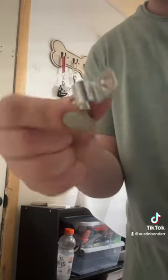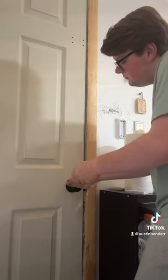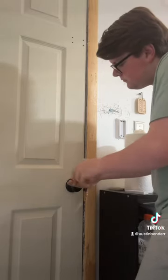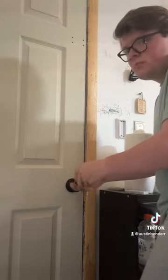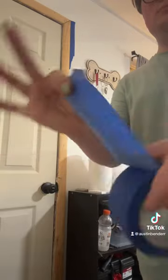I'm going to take off this stupid dumb deadbolt thing that was on the door and undo my doorknob here. This doorknob was pretty hard to get off — it would just not unscrew. I don't know why, but it finally came off and loosened up for me.